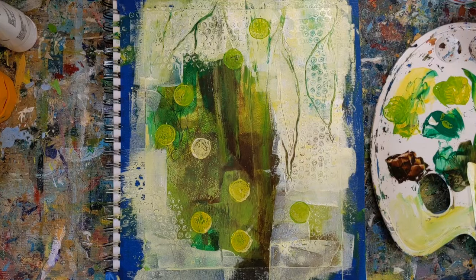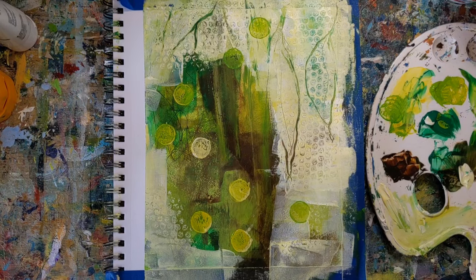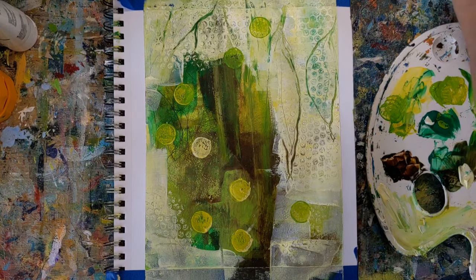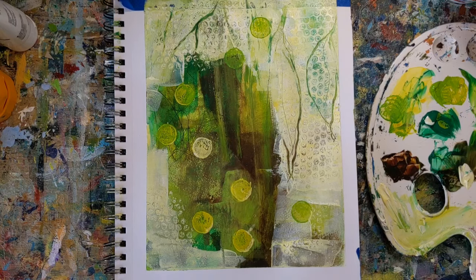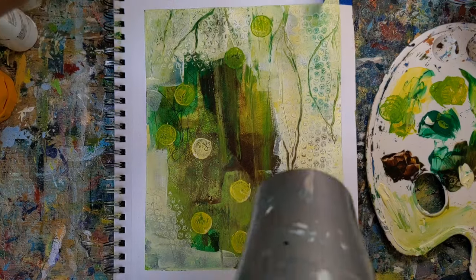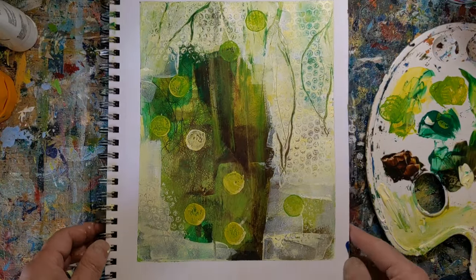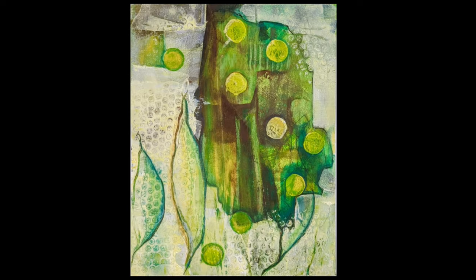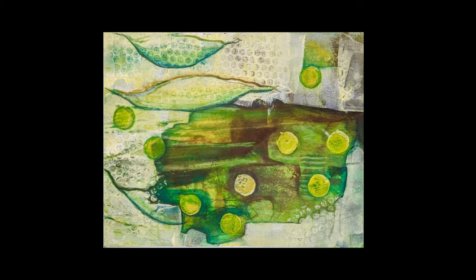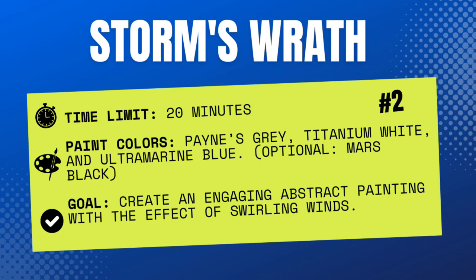This one was kind of a challenge for me at first. I'm peeling the tape off here and then I'll show you what the final painting looked like. I also put the prompts in the description so you can read them and come back if you need to. Here's the final painting with better lighting and different orientations — I was pretty happy with how it turned out, though I felt like I had kind of a rough start, not really having a direction.